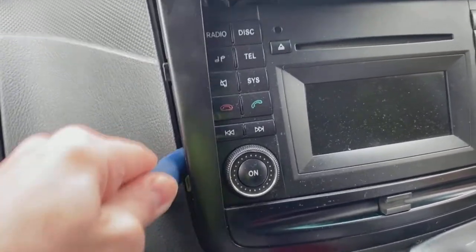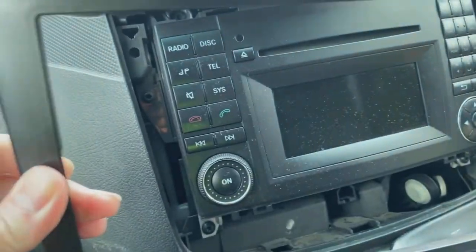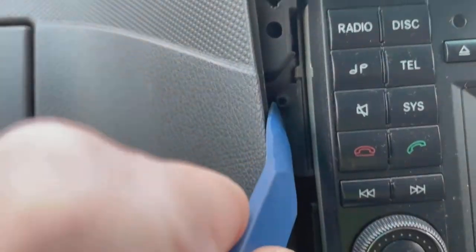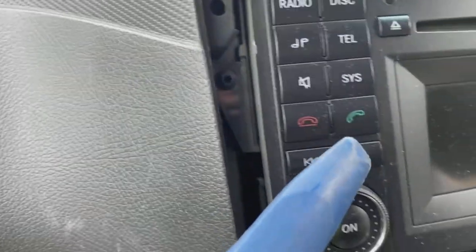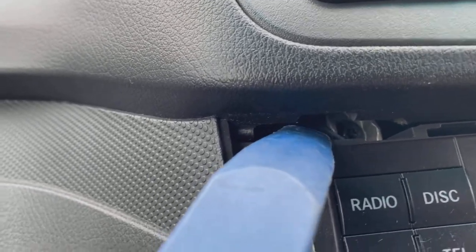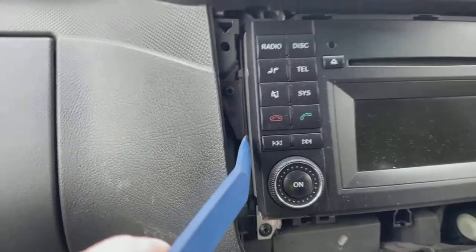All you've got to do is pop this down the side and the whole trim comes away. We've got TX20 screws here, here, here and here — four in total to unscrew. Also up there there are some lugs you've got to watch as you pull the unit out, but first let's pull these four screws out and then I'll show you exactly what I mean.